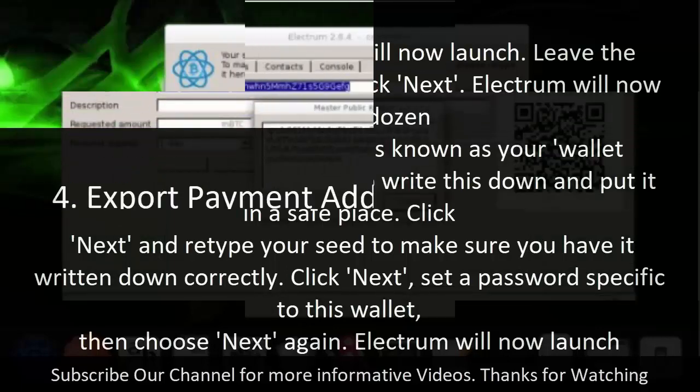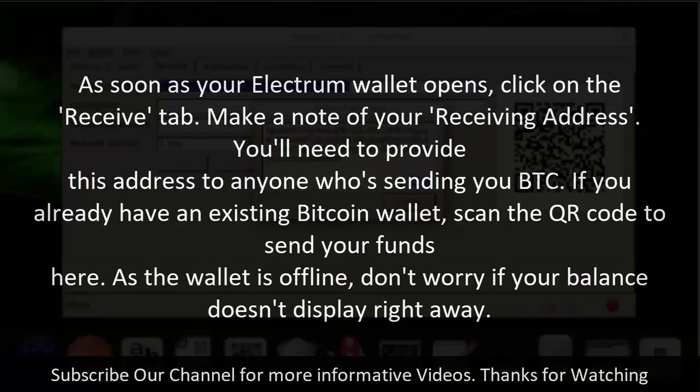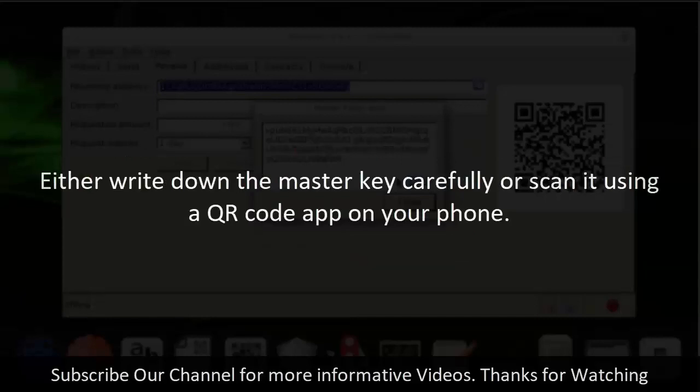Step 4: Export payment address and public key. As soon as your Electrum wallet opens, click on the Receive tab and make a note of your receiving address. You'll need to provide this address to anyone who's sending you BTC. If you already have an existing Bitcoin wallet, scan the QR code to send your funds. As the wallet is offline, don't worry if your balance doesn't display right away. Next, click the Wallet menu and choose Master Public Keys — you'll need this to create an online watching wallet so you can view your balance. Either write down the master key carefully or scan it using a QR code app on your phone.